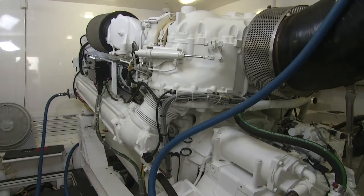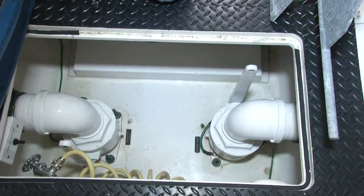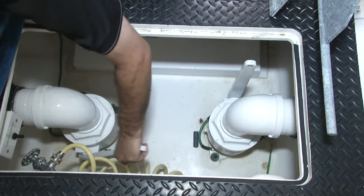Here we're demonstrating the process of flushing an MTU 2000 series engine with our Portaflush. The first part of the process is to isolate the main engine's seawater intake, which we're going to do here.